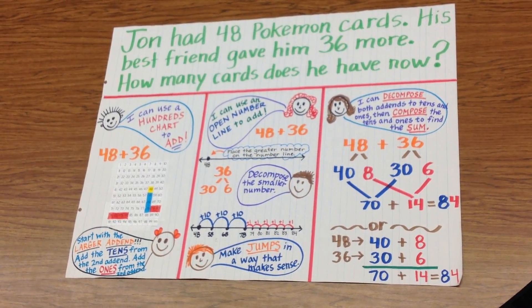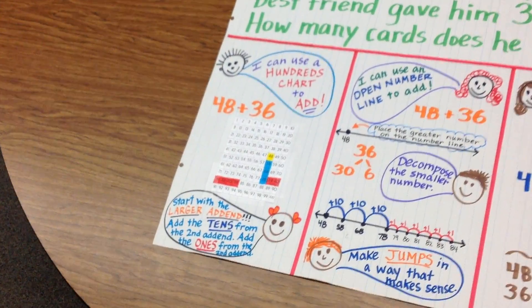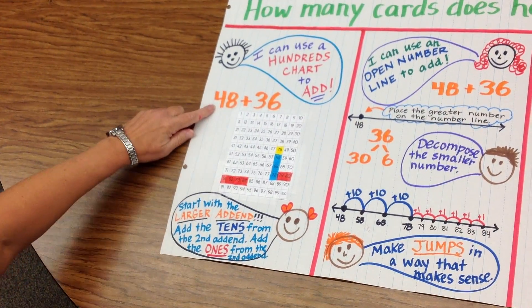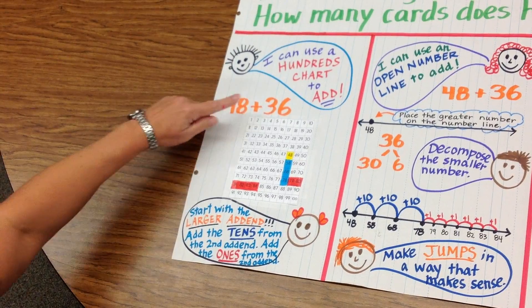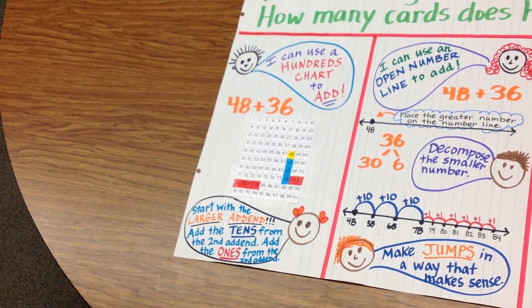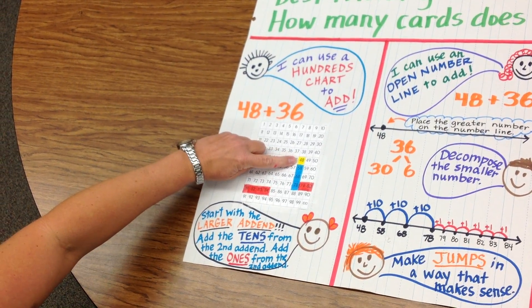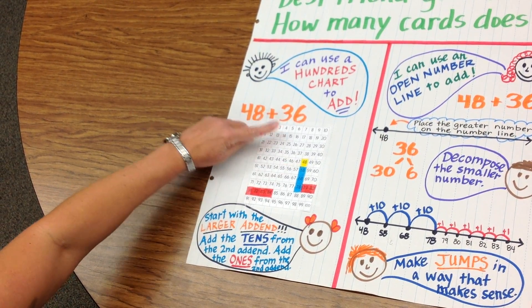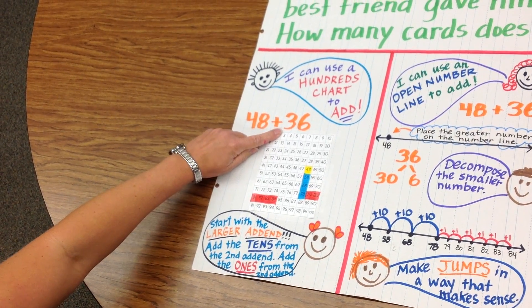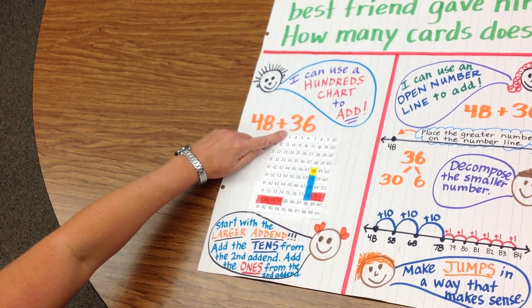One strategy we talked about was using a hundreds chart to add. John started with 48 Pokemon cards, and his friend gave him 36 more. The strategy is to start with the bigger number on the hundreds chart. So our starting point is at 48, and then you break down the number 36. 36 is broken down into 30 plus 6.